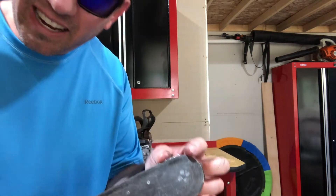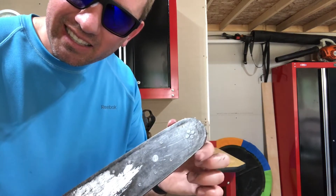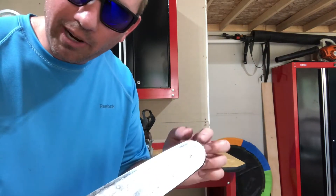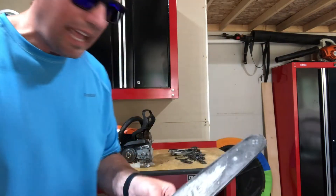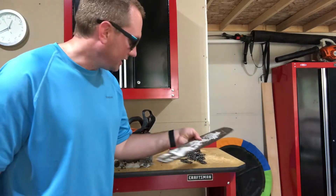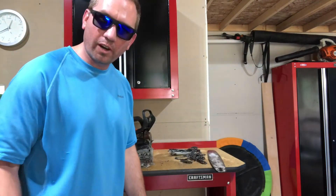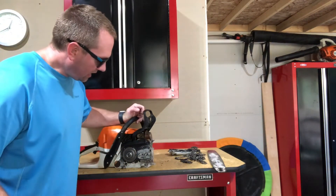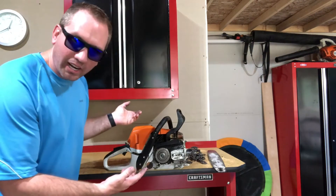Hear that grinding sound? The bearings in this front roller tip are gone. So add that to the list of damaged parts. So far we're up to two chains and one 20-inch bar.